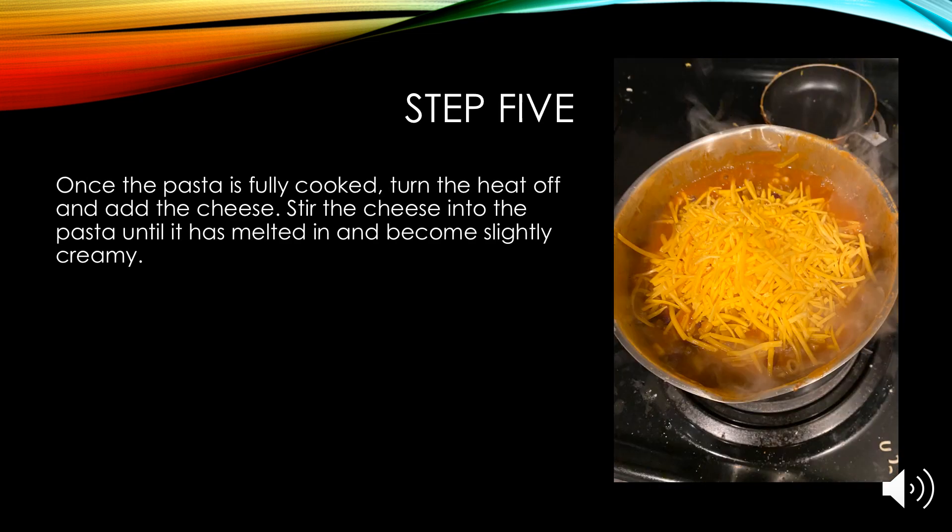Step five: once the pasta is fully cooked, turn off the heat and add the cheese. Stir in the cheese until it is melted and the pasta has become creamy.